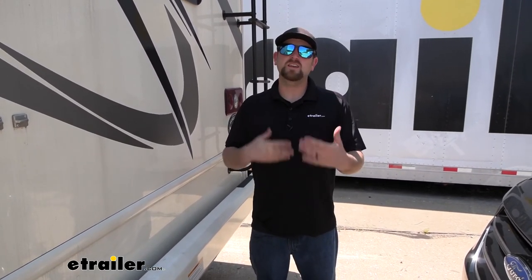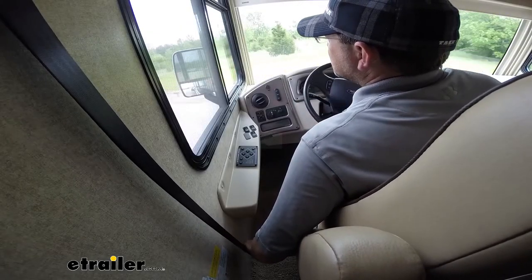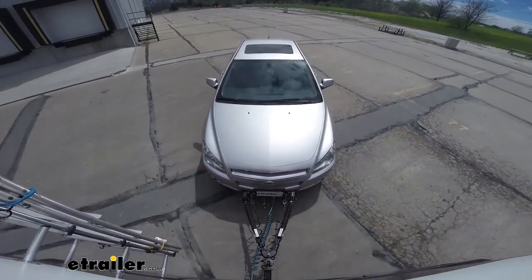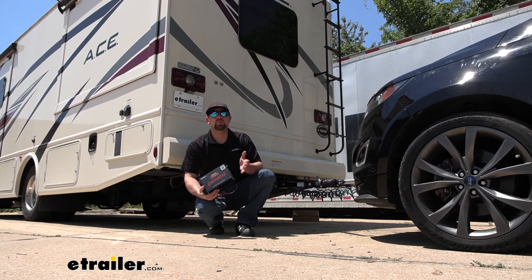This system just flat out works, and even when it comes to installation, nine times out of ten this is one of the easier permanent braking systems to install compared to others. It is doable — there is some wiring and it's a little time-consuming — but the good news is you do it one time and then have the benefit of it being super easy to use from there on out. I'm hoping I've provided some useful information and helped you go in the right direction when choosing a braking system. Thanks for watching.